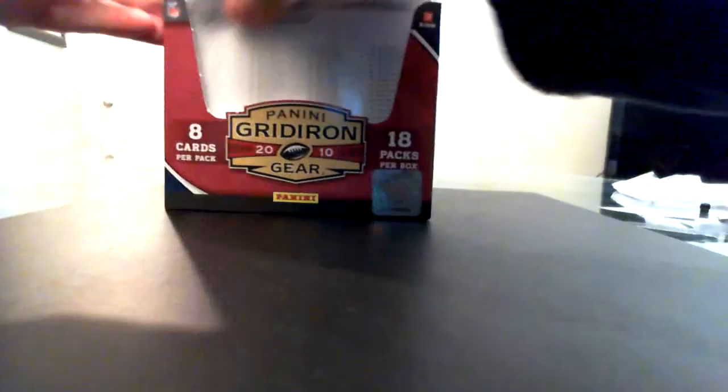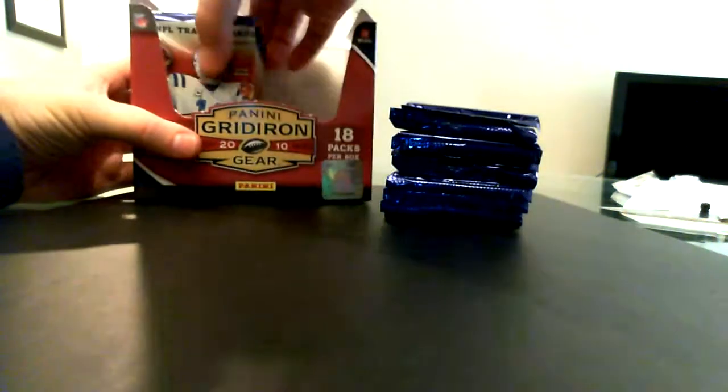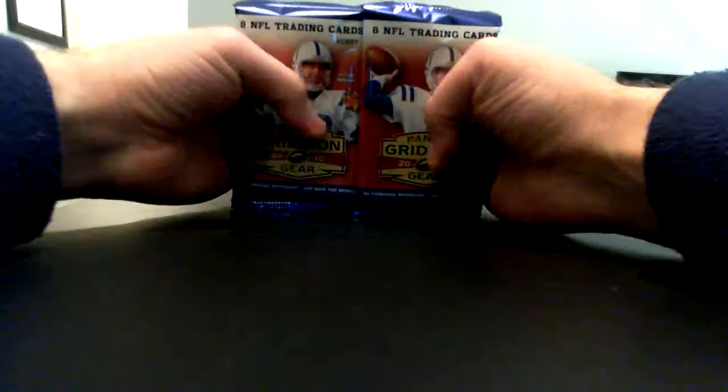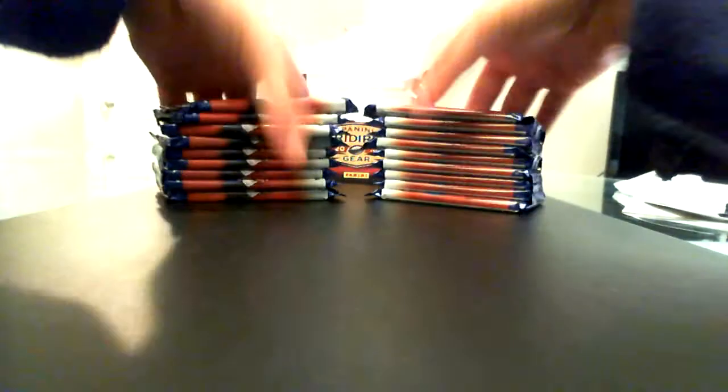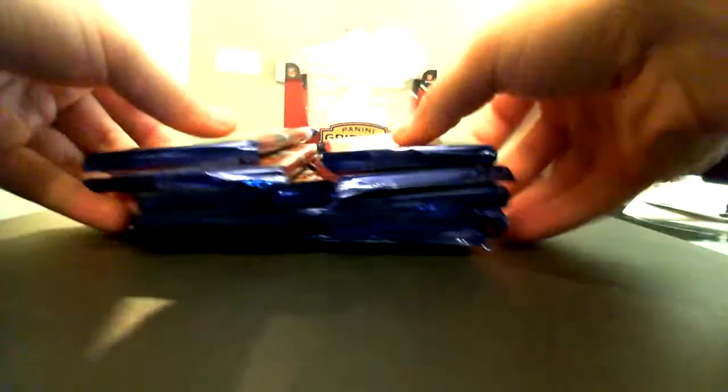Hoping for big mojo — there are 18 packs in a hobby box of this product. I don't recall if they're going to have a retail version, but I know Gridiron Gear historically has had a retail variant. Hobby is all that I'm really interested in. Here we go, 18 packs — let's see if any are thicker than others. It looks like they might be full of decoys, which prevents pack searching somewhat.